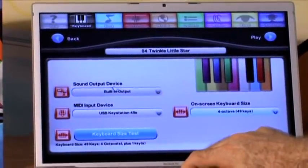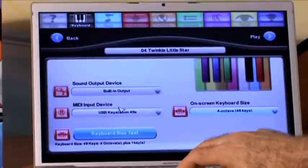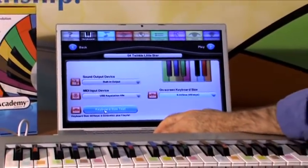The first thing is a sound output device, and that should be set automatically for you. Then there's the MIDI input device — you might have multiple keyboards that you're using. There's a keyboard size test down here, and I click on that when I first install it.